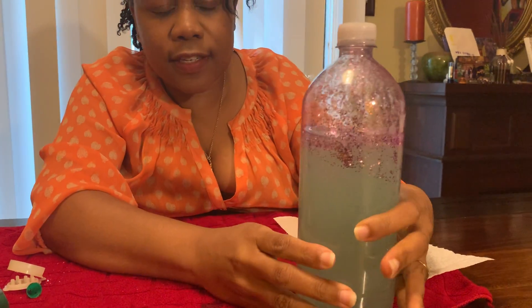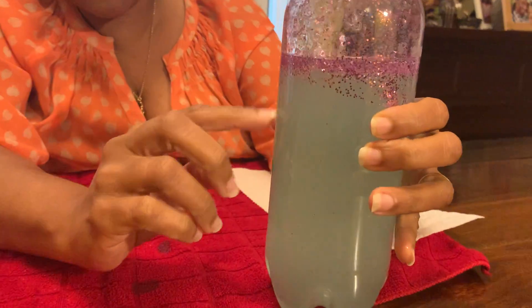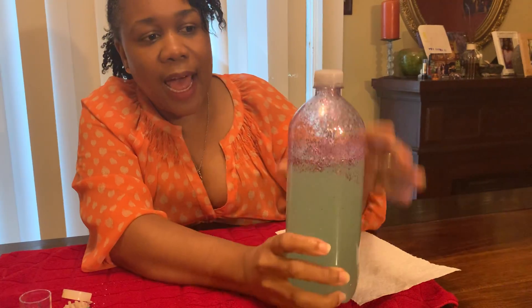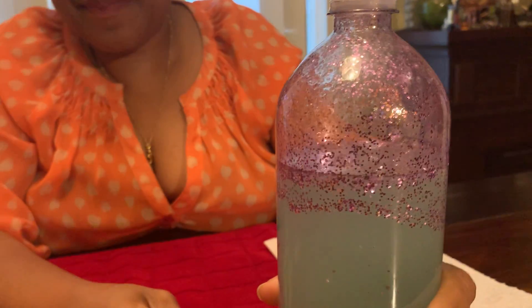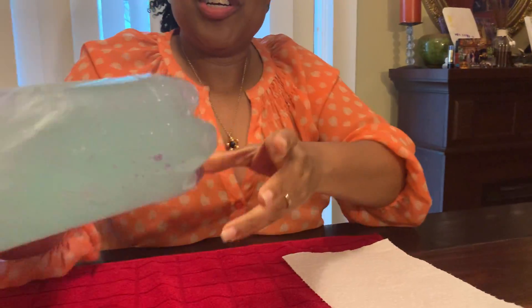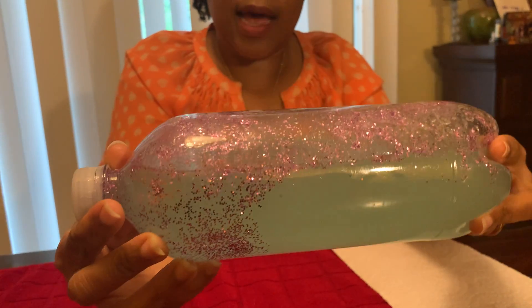You'll also start to see how some of the glitter is in larger lumps because of the oil. So I'm going to shake it some more. Now the glitter is all around the sides of the bottle. And throughout time, what will start happening is your glitter will start to settle. But every time that you shake it, you will be able to see the glitter move from side to side.